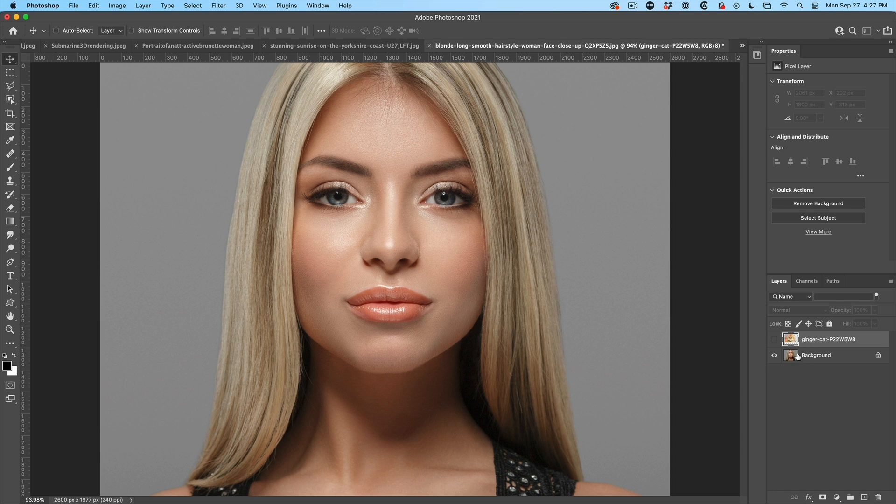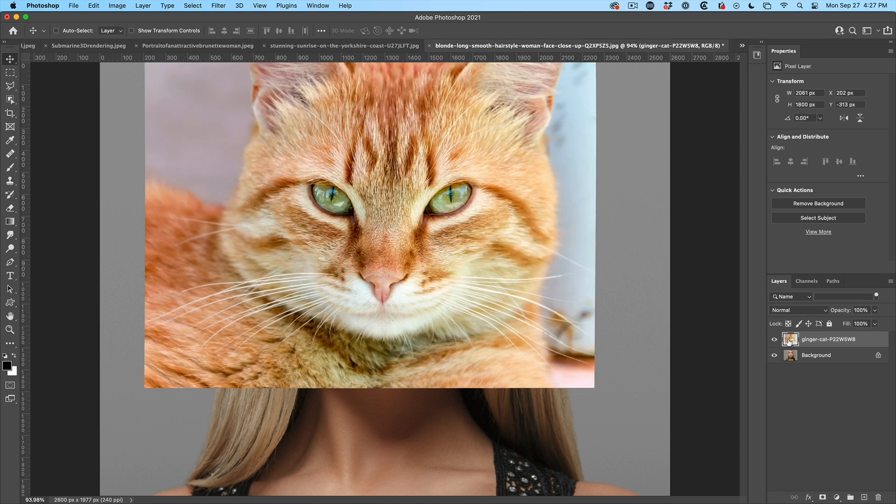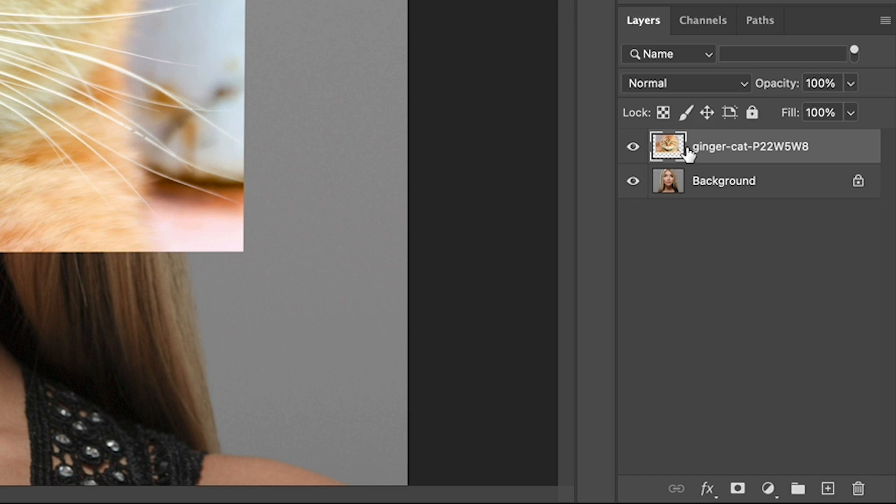We're just going to use this picture of a woman and a cat on top. This is not so much about the artwork as it is about understanding the technique. The first thing we want to do is create a hidden mask or an inverted mask. Hold down the Alt or Option key, then go in the Layers panel and click on Create Mask.